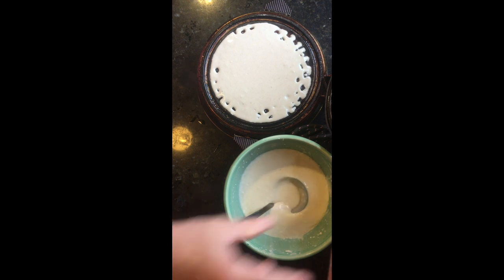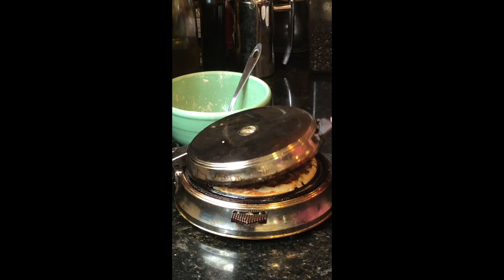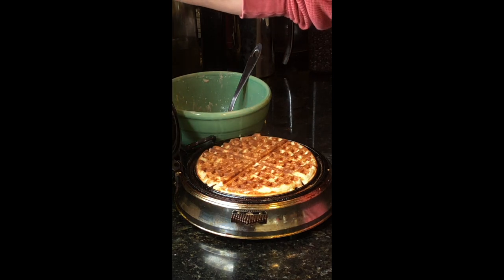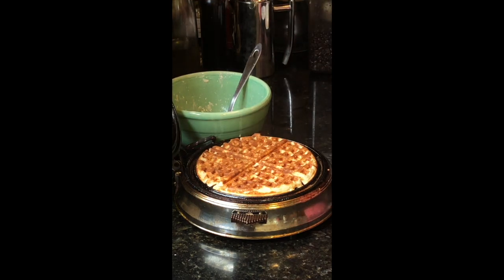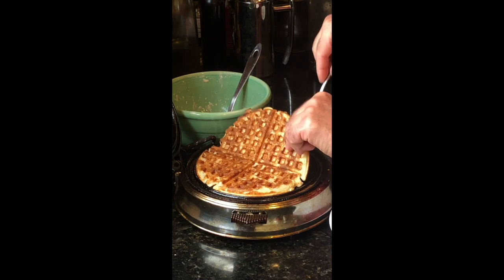I am going to add a little bit of the dough to the waffle iron.